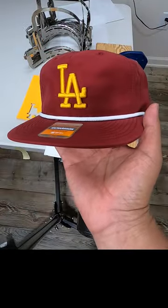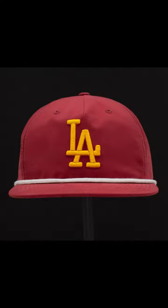All we got to do now is some simple cleanup and this hat is looking super fresh. See you on the next one.